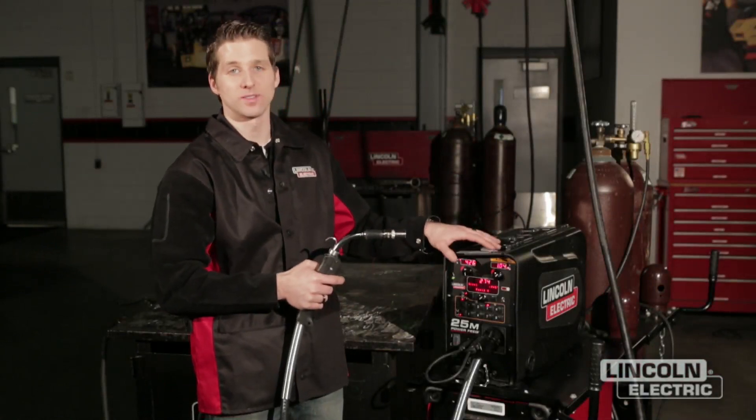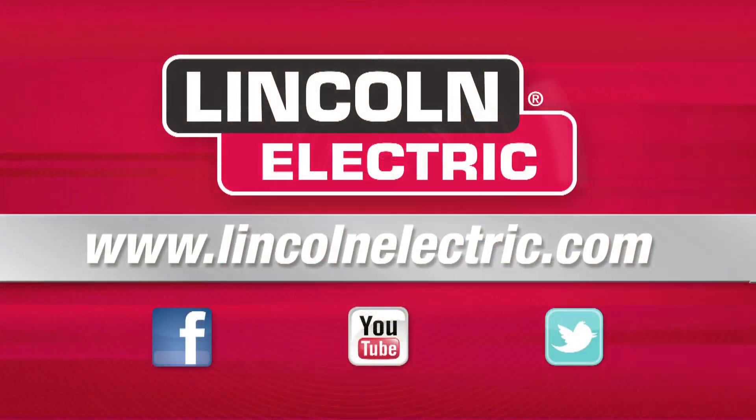For more information about the PowerWave system, go to LincolnElectric.com. Thank you.